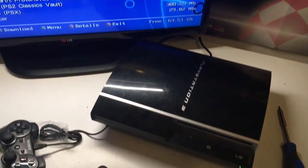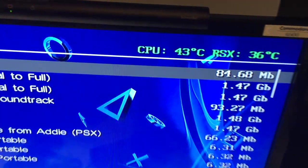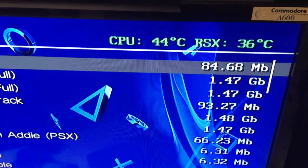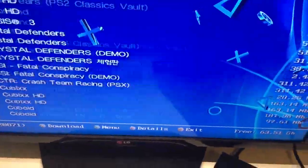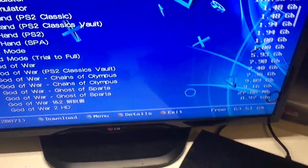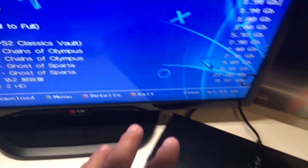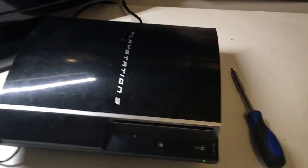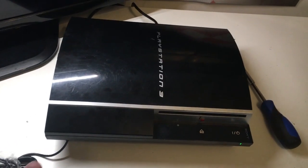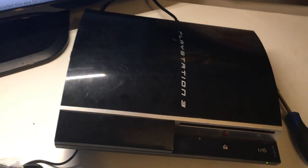Wow, absolutely wow - are you ready to check this out? CPU: 44 degrees. RSX: 36 degrees. It's just great, man. So simple as this - if your CPU or RSX runs too hot on your PlayStation, you can do this trick. A bit of new thermal paste - that did the job. Loving it, absolutely wow.